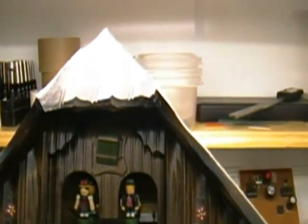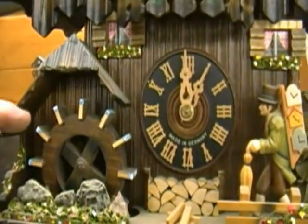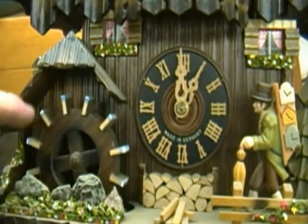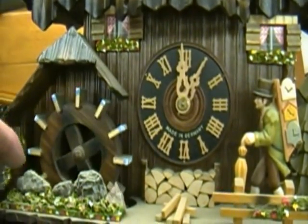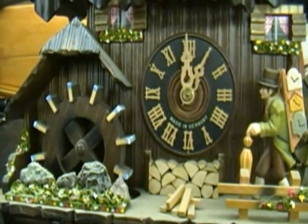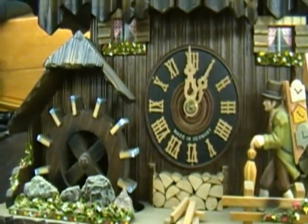The first thing we want to do before we start taking things apart is just look at what we got to work with here. First of all, it's extremely dusty — I can't see too much over there, but it's real dirty. The little water wheel doesn't seem like it's connected to anything. I bet the little rubber band that connects to it is broken or it's missing.